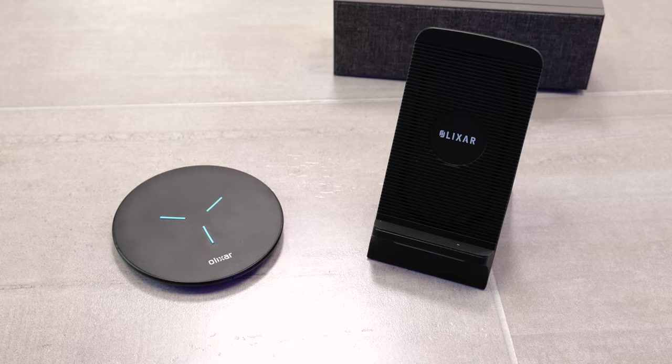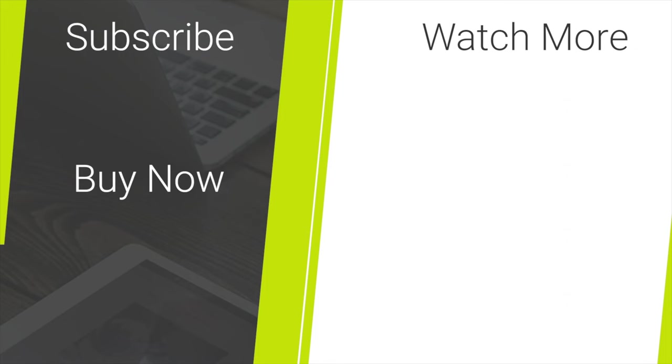Before we go, if you want to get your hands on one of these wireless charging adapters or one of these wireless chargers, links to them will be in the description below. Don't forget to subscribe if you've enjoyed the video too. I've been Mark Holmes and Sherlock is my great uncle. Bye.